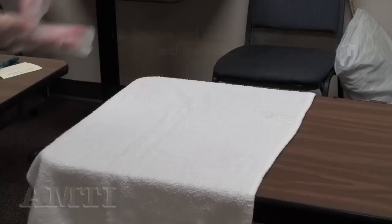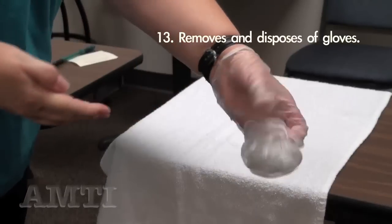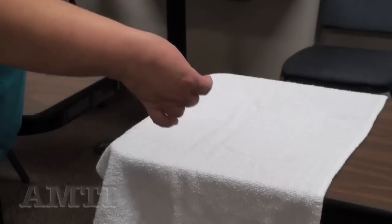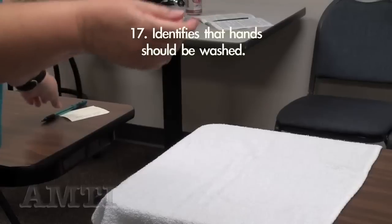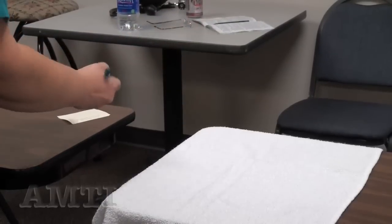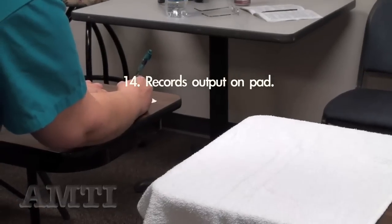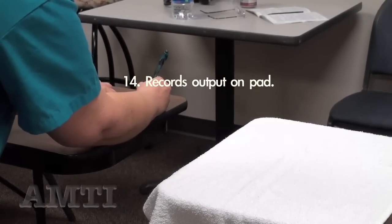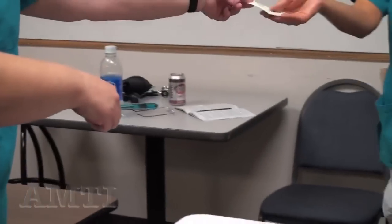Remove my gloves with the pinch and a pull, and into the garbage. Wash my hands. Remember my fluid intake. I would chart my fluid as output at 325 mLs and hand that to my examiner.